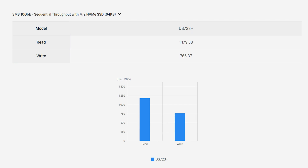But when you combine the NVMe drives with the 10 gigabit ethernet, that's when you get a massive boost — up to 1179 and 765 megabytes per second read and write speeds respectively. That's why being able to use the NVMe drives as storage is really handy. You can archive your data on the HDD and keep frequently accessed files on the NVMe for a faster workflow.